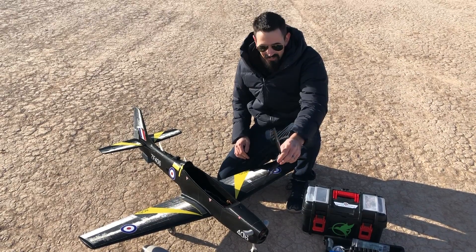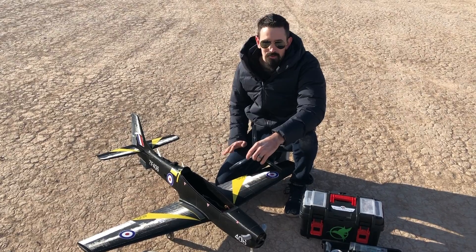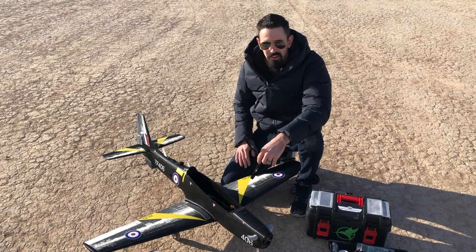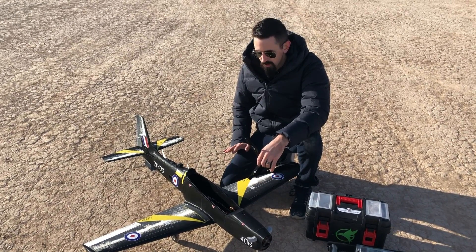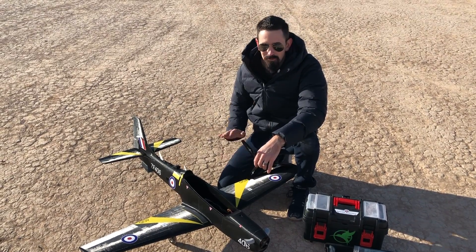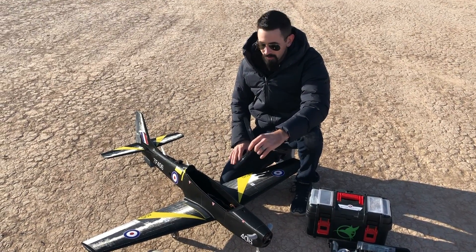So after flying it, this thing flew amazing — this is like the best flying airplane. I flew it on 4S, so it took right off and the little extra weight didn't affect it at all. I was able to do a little bit of aerobatic stuff on the maiden flight, which I usually don't do on maiden flights — I usually keep it a little more conservative — but this plane was just flying so well, so it's really awesome.